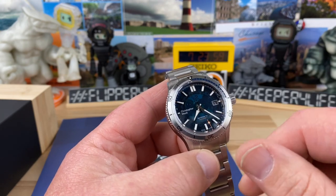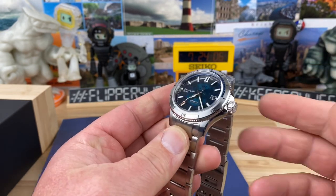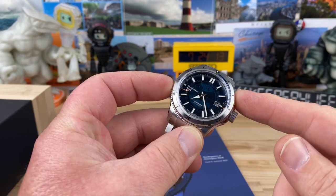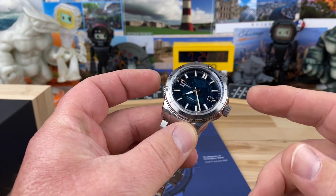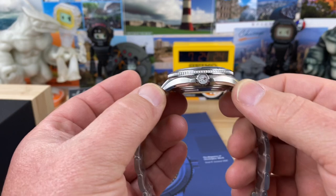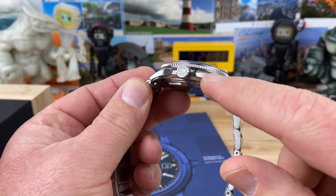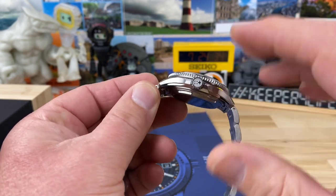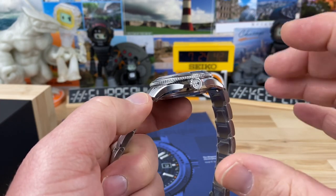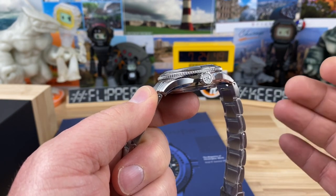I'm not sure if they'll do any other variations of it, but it's a blue 40 millimeter. Let's talk about the size real quick. It is a 40 millimeter case — I sold my 42, so I don't have that to compare — but it wears a little bit smaller than a 40, I think. It's 47.3 millimeter lug to lug. The light catcher case has a lot going on with the case design, the brushing, finishing, and all the different angles. Whether you get the 38, 40, or 42 millimeter, they all have basically the same design case in different dimensions, and they're all great looking.